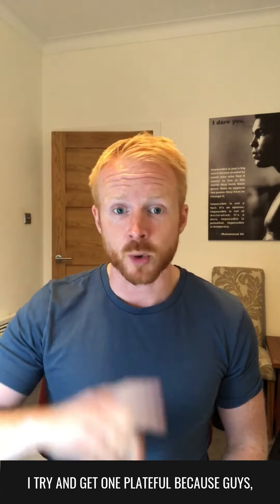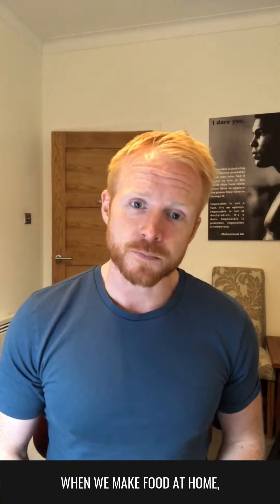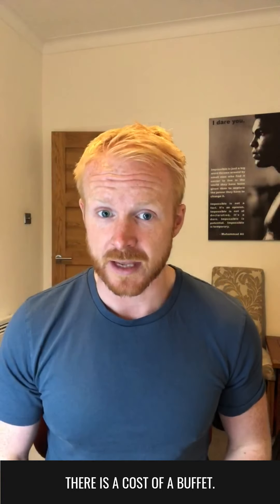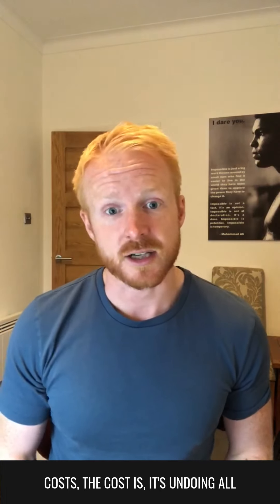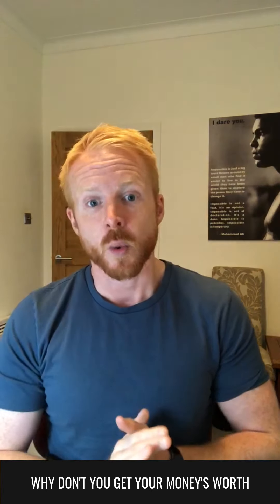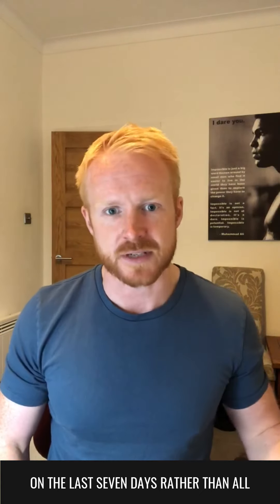One, I try and get one plate full because when we make food at home, we normally have the one plate. So why does it have to be any different? Just because it's free doesn't mean it's worth it. There is a cost of a buffet. The cost isn't necessarily financial. The cost is it's undoing all the work you've done that week. Rather than saying get your money's worth, why don't you get your money's worth of the training and hard work you've put in on the last seven days?